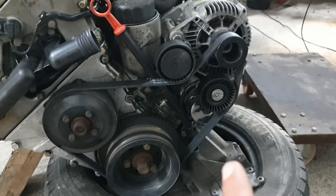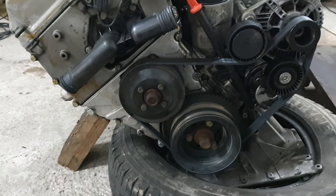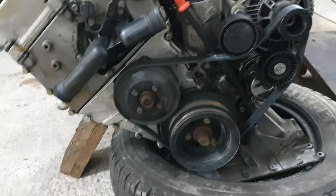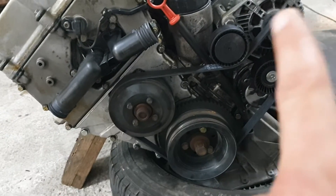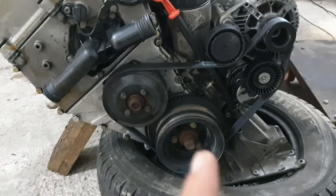The steering pump pulley is out. And the AC compressor as well is out. So now we only have the water pump and the alternator connected to the crankshaft.